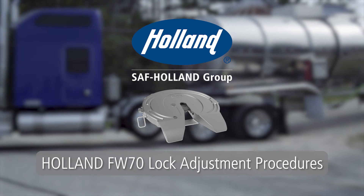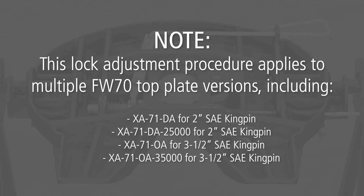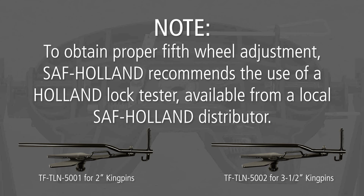Lock adjustment procedures for the Holland FW70 fifth wheel. Note: this lock adjustment procedure applies to multiple FW70 top plate versions, including the following. To obtain proper fifth wheel adjustment, SAF Holland recommends the use of a Holland lock tester, available from a local SAF Holland distributor.